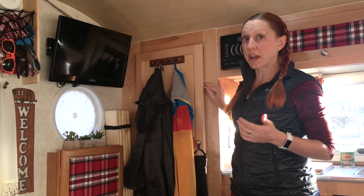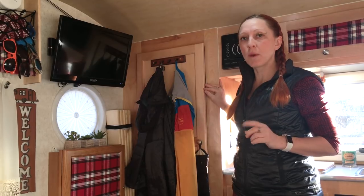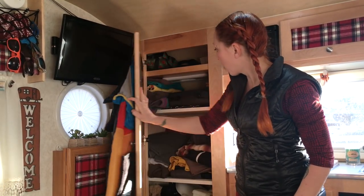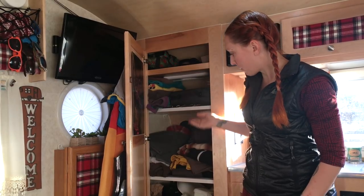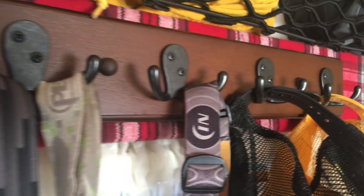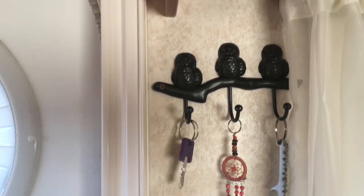We loved the decision to get a closet instead of a bathroom, but one thing we noticed was that it was just one big open space, so we added shelves. Speaking of storage, your new best friend: hooks. I put hooks everywhere — hooks on the back of the closet door, hooks above our windows, hooks next to the door.